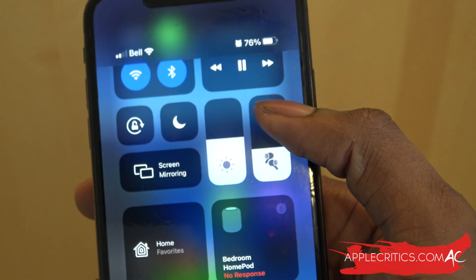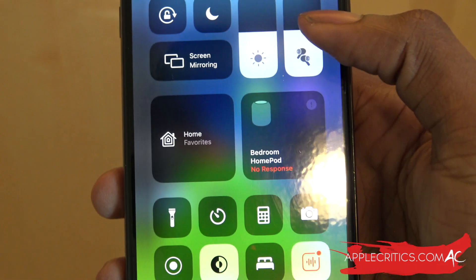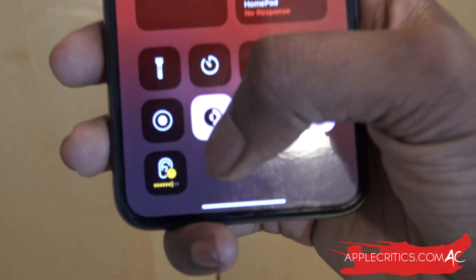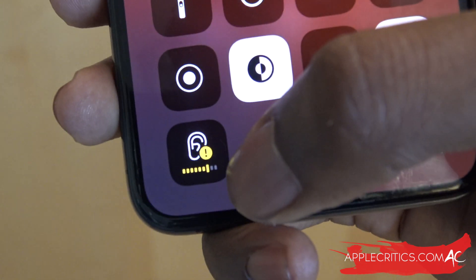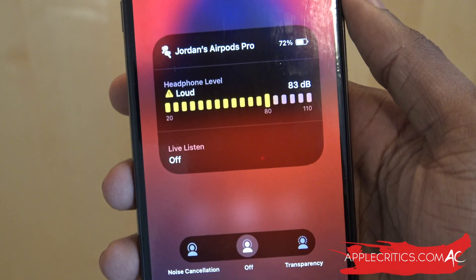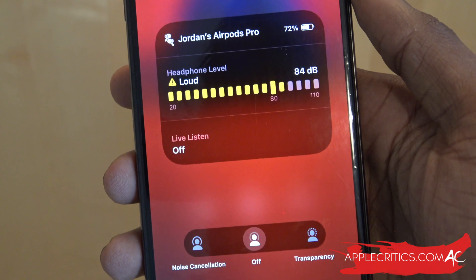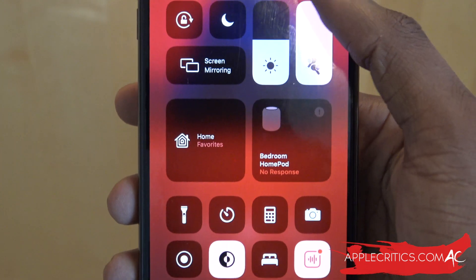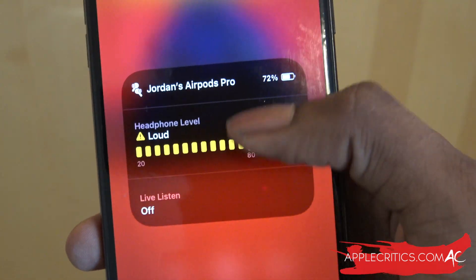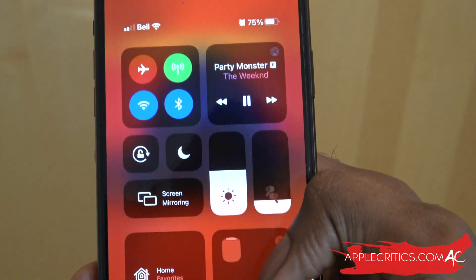Now if I turn up the volume it's still going to be green. But if I turn my headphones all the way up and go back into the live listen feature, you're going to see that it will be in orange with an exclamation mark. If we tap and hold, here's what it says: headphone level loud — it's about 84 decibels, which can definitely damage your hearing. I can turn it up a little bit more and now it's 90 decibels. You definitely want to be careful at 90 decibels as it could damage your hearing.